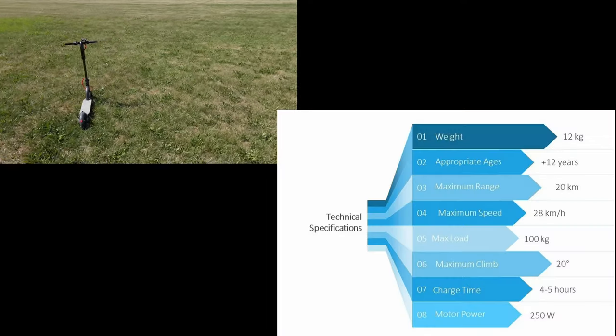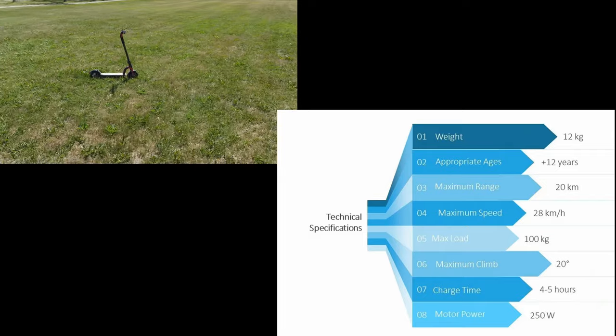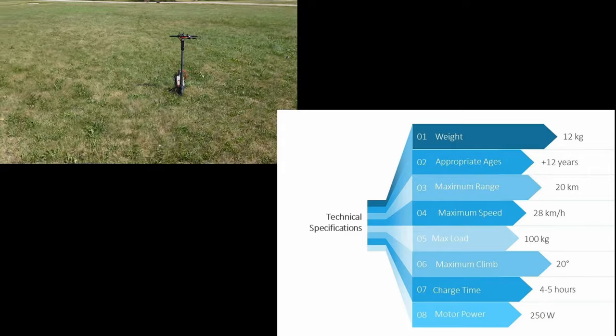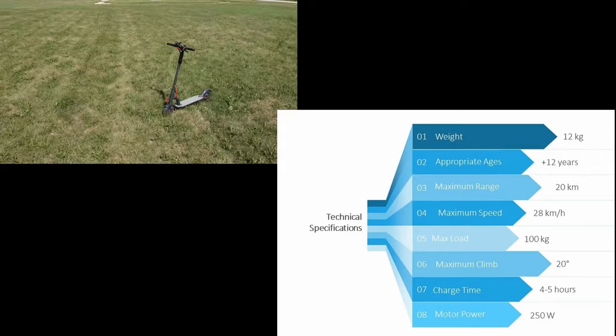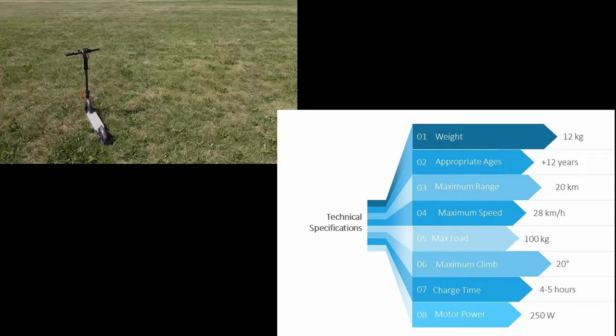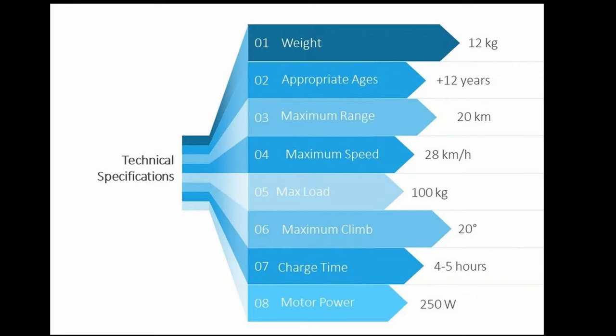Before I do the unboxing, I just want to talk about some of the specs. The weight is 12 kilograms. It's for ages 12 plus, but my kids are younger and they're using it — it's fine. The maximum range is 20 kilometers, but that's in eco mode. Maximum speed is 28 kilometers per hour. Max load is 100 kilograms. Maximum climb is 20 degrees. Charge time is between four to five hours, and the motor power is 250 watts.